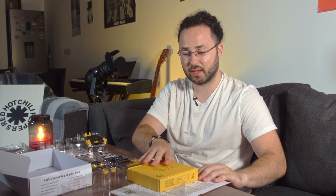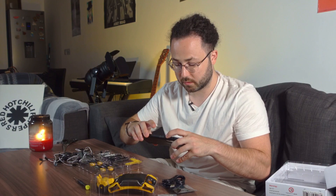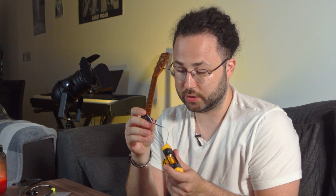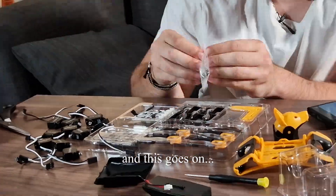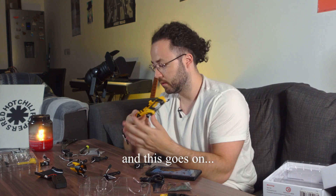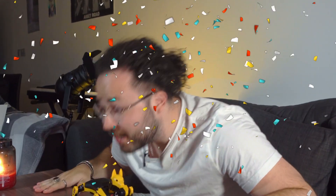Now we have everything on the table. Start with the unassembled kit — you can take a glance. I made it! Now we're gonna make the shoulders.